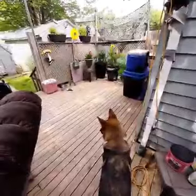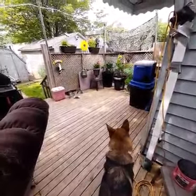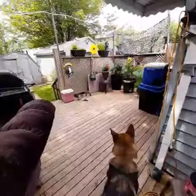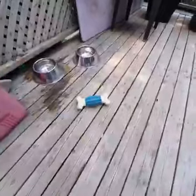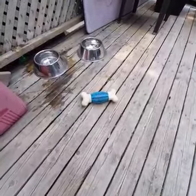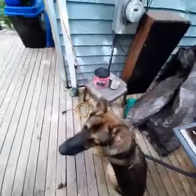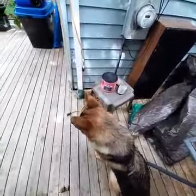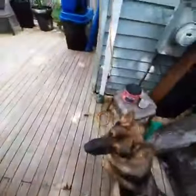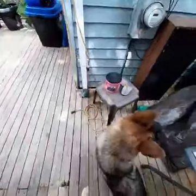Here's how I trained old Morty to get me a beer or a drink. Step one would be to teach him to bring you things — anything, just something you designate. In this case, it's one of his toys that's about the same size and weight as a beer. This part probably takes the most time to learn because it's a little tricky, but once you get this part down, the rest is a lot easier.